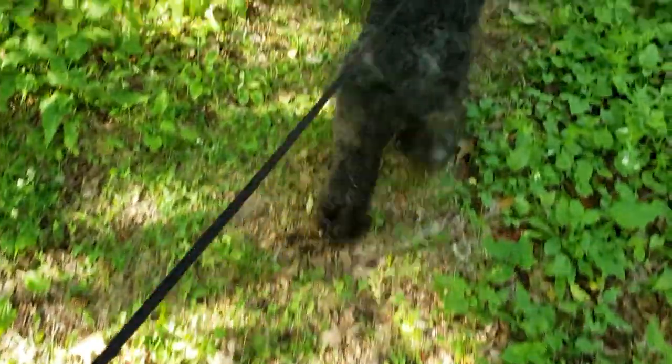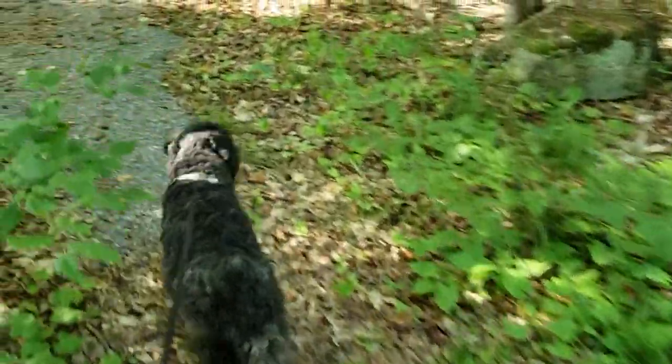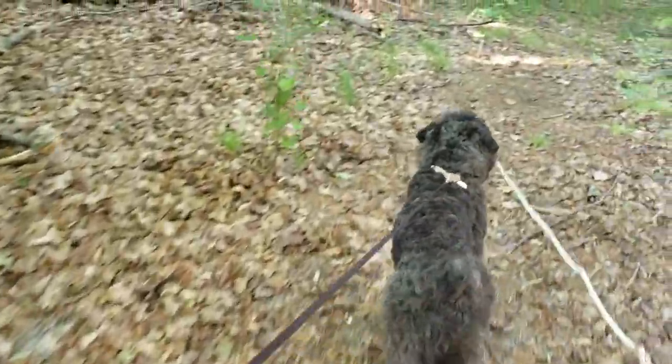I've got the dog leashed up for the big event here — I just don't want him to get hit by a falling tree. He's pretty pumped up about the whole thing; he's used to chainsaws and stuff.